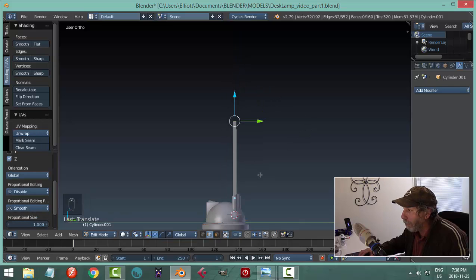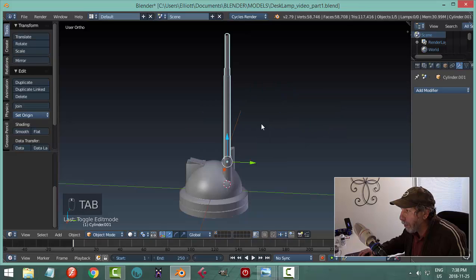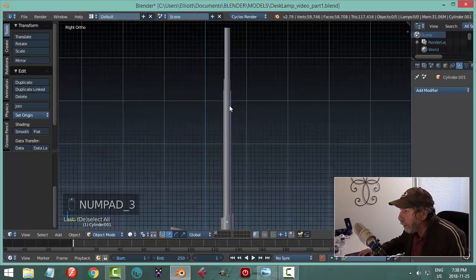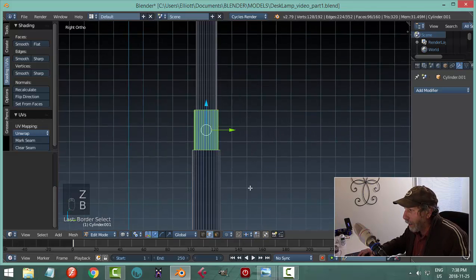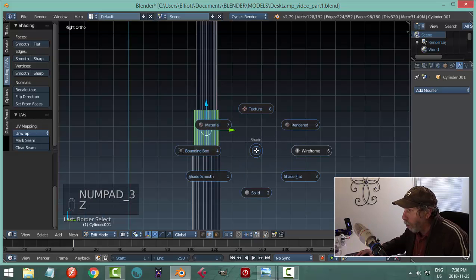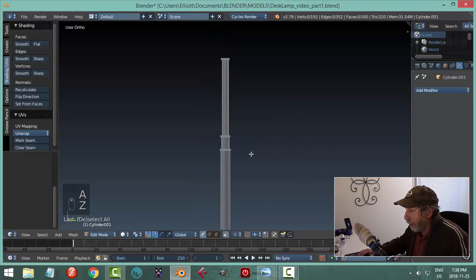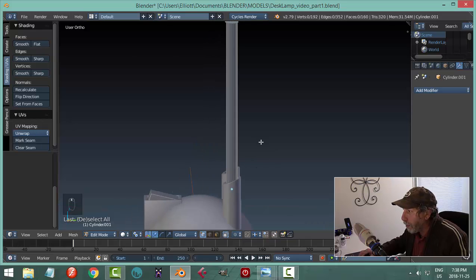Scale in a little bit, E to extrude, pull up a bit more — that continues up to the top. If you didn't like the position of those sections — thought they're too far up and need them lower — go into edit mode, wireframe, and box select the area you need. Get all the vertices in vertex mode and slide it down to wherever you want.